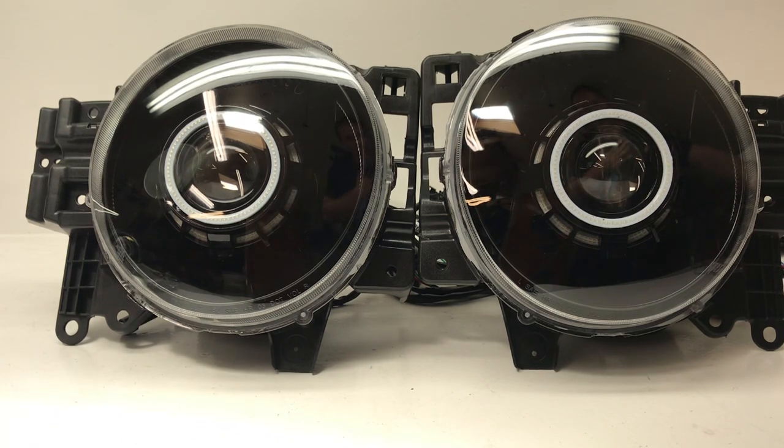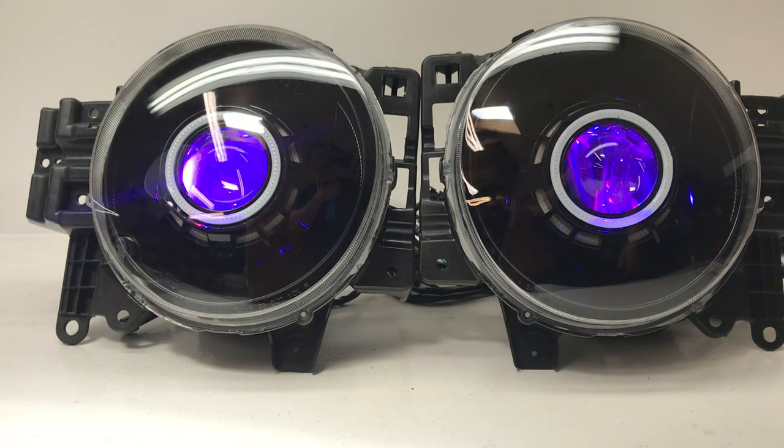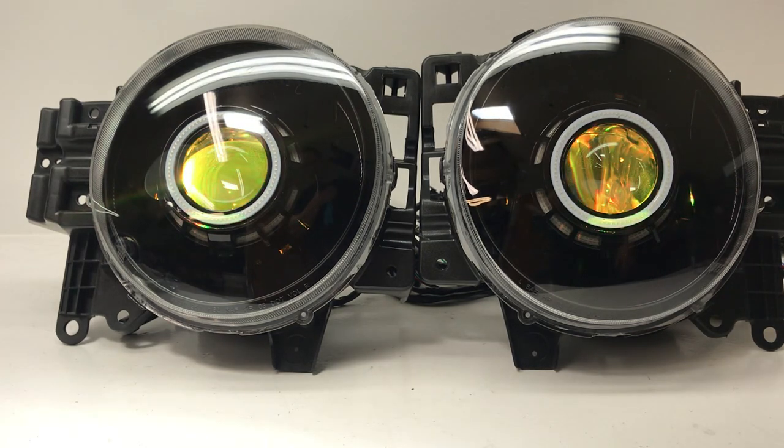This particular set is going to have our Bi-Xenon HID projectors inside with our 6000K bulbs, 35 watt ballasts, and your vehicle specific wiring harness, so with that the parts are all plug and play.